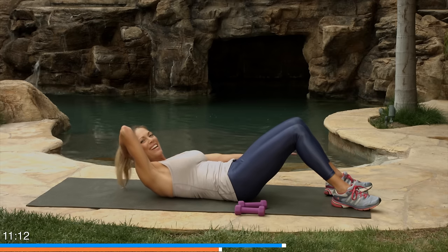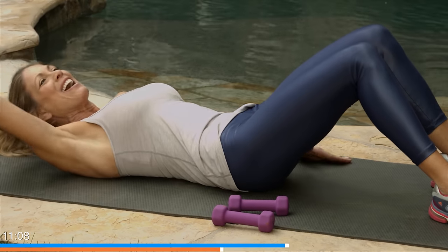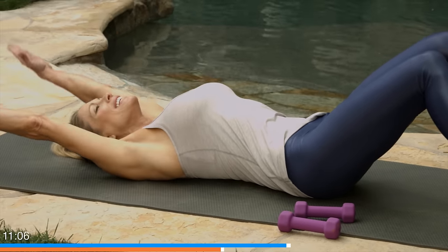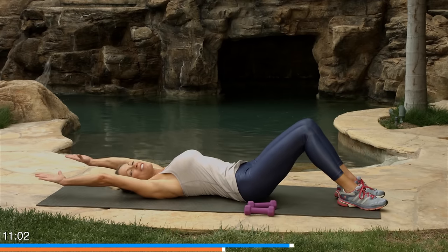Few more — take breaks as you need. And fantastic. Roll it down, stretch back. Take a nice stretch back — you're going to need it after that one because it is a burn and a half.